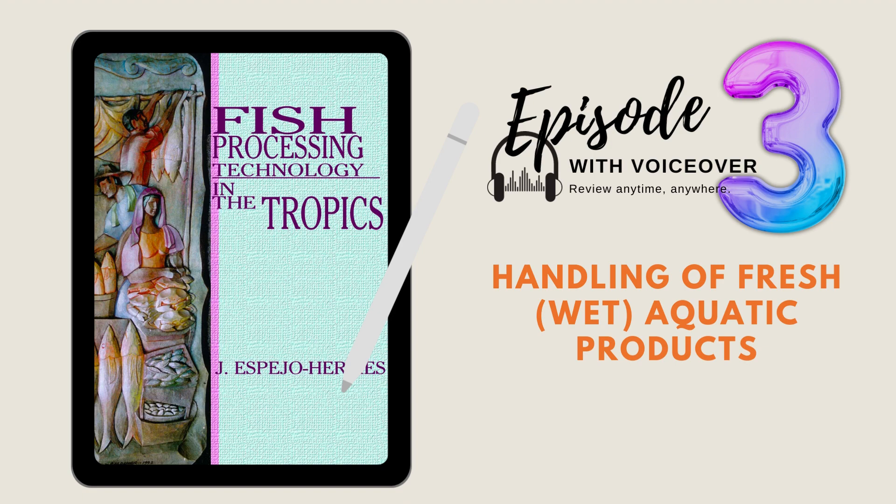Episode 3. Questions are based on Chapter 2 of the book Fish Processing Technology in the Tropics.